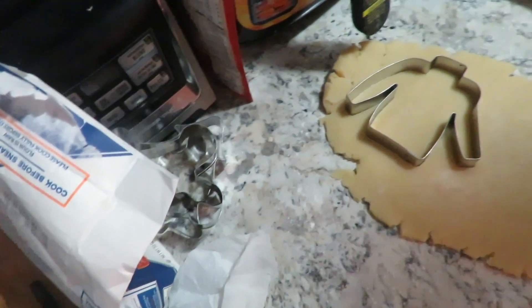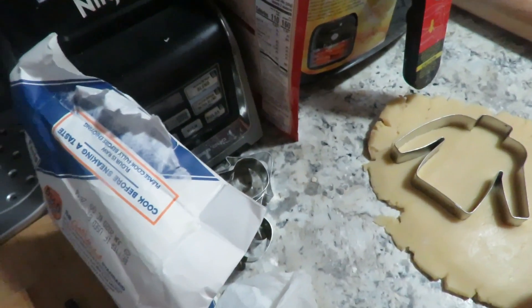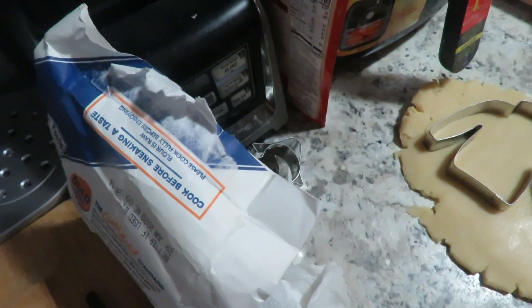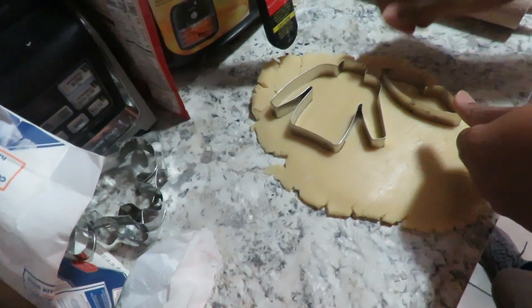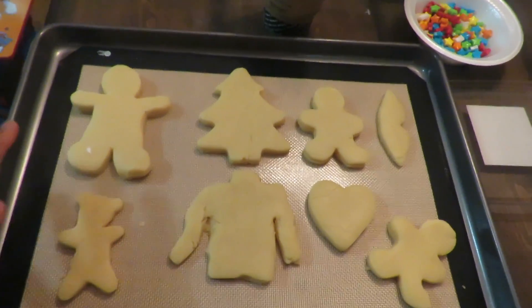Did you press down? You can do the lips — I do lips. Do the lips across, all right, and then do your bear. All right y'all, our cookies are about to go in. Hopefully they don't spread together.